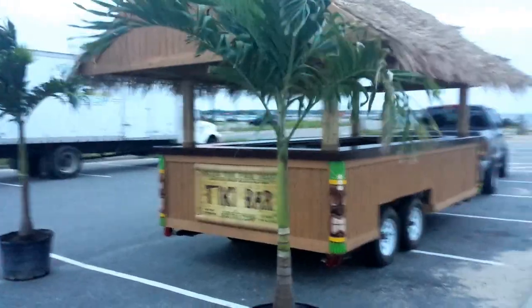We jack the wheels up, take them off, lower them down, and cover them up. The bar height will be 42 inches high, like a normal bar height. Also comes with palm trees.